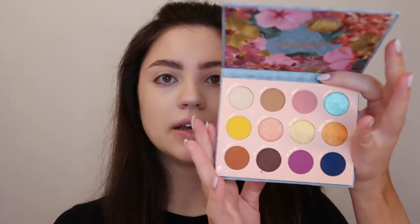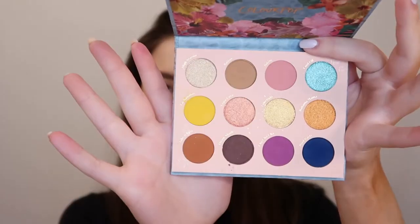Hey guys, it's Victoria. Welcome back to my channel. In today's video, I'm going to be trying out the Colourpop Cabana Club palette. There are a bunch of really fun and bright summery colors in here. This is what the palette looks like — I'm really excited.